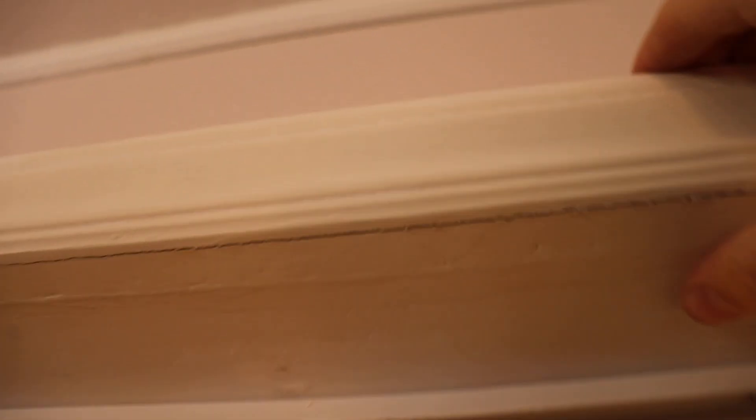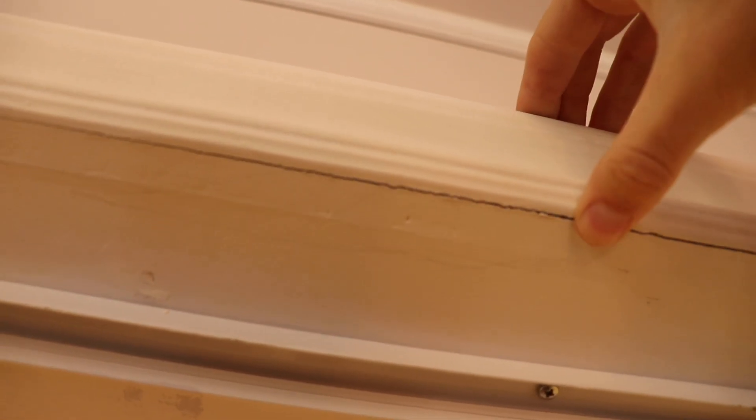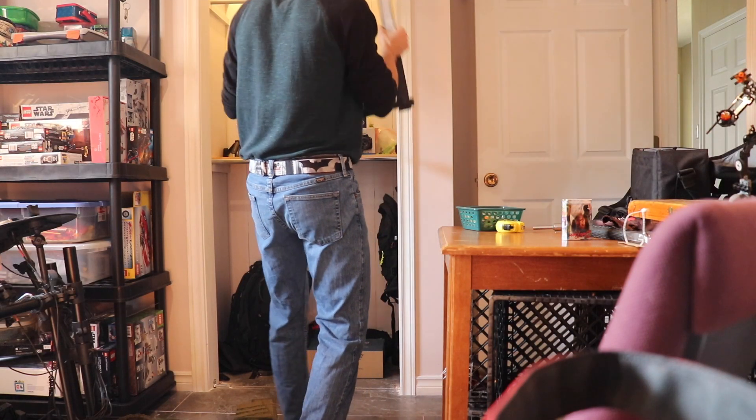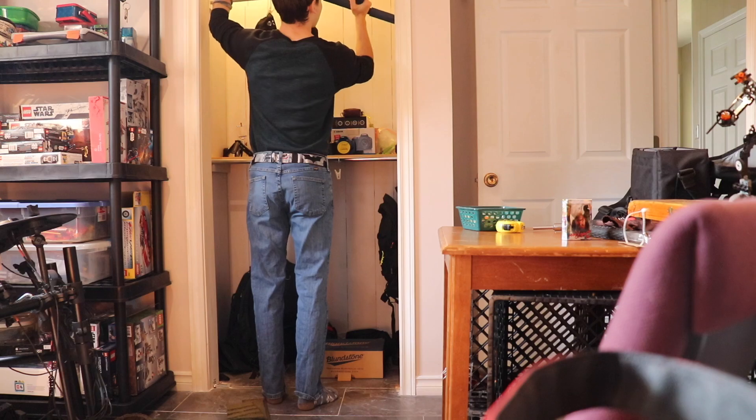Now that gives us a little more space. The first order of business is to mount the pull-up bar on this frame. As you can see, it does seem to be lacking some structural integrity there. So it's a little questionable, but I think once I get it braced on this side as well, it should be fine.